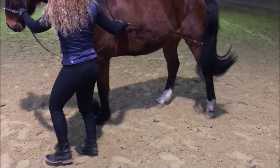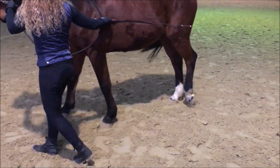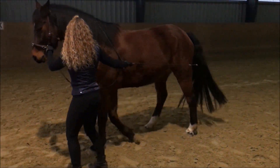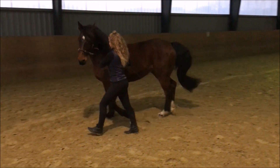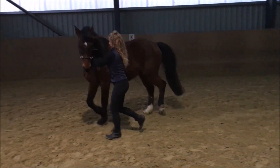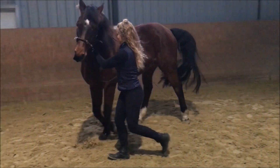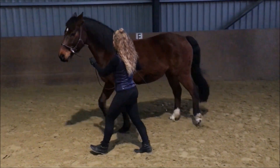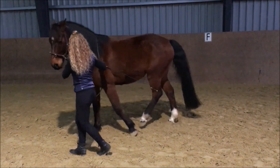Jetzt drehe ich Tomic ins Renvers. Travers und Renvers sind schon wirklich eher versammelnde Seitengänge, für die das Pferd schon ein bisschen weiter sein muss. Deswegen würde ich immer mit Schulterherein anfangen. Was Tomic jetzt macht, das ist ein bisschen lösender. Das Pferd lässt den ganzen Körper los, schwingt schön durch, was ihm hier auf der Hand auch ein bisschen schwer fällt.